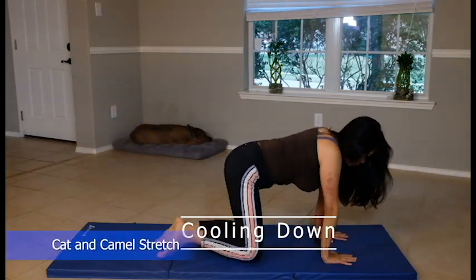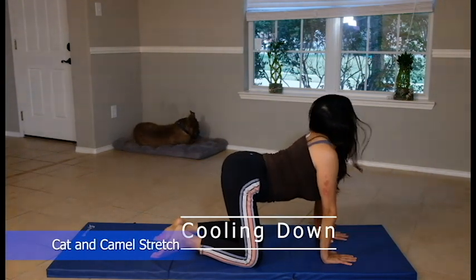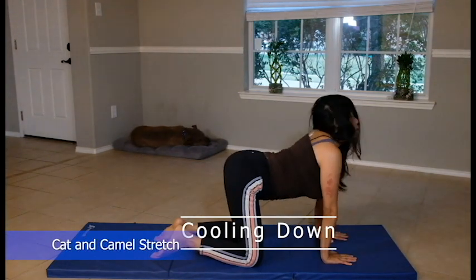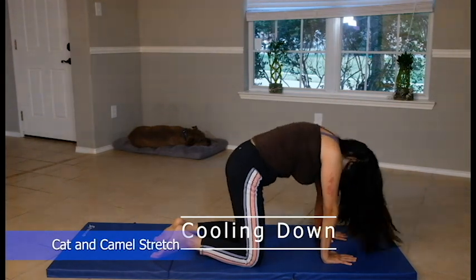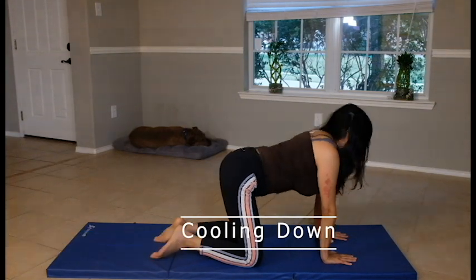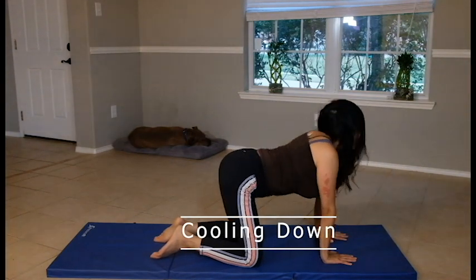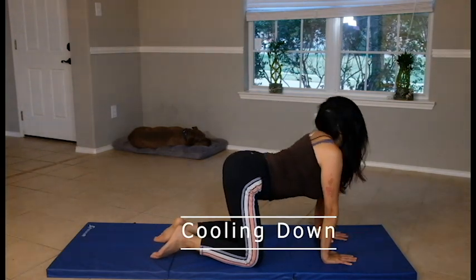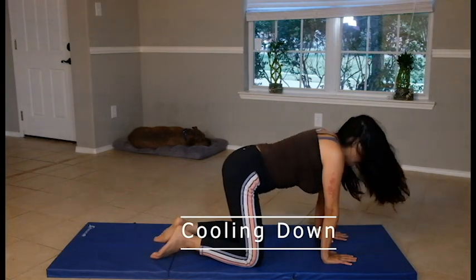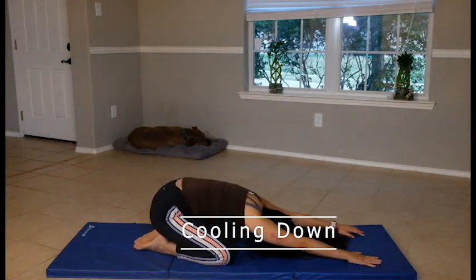Then we're going to do Cat-Camel just to cool down. Round your shoulders, pull your stomach in and look up. Ten reps. Sit down. Take a deep breath — we're pulling down. Deep breaths. And kneel and go.